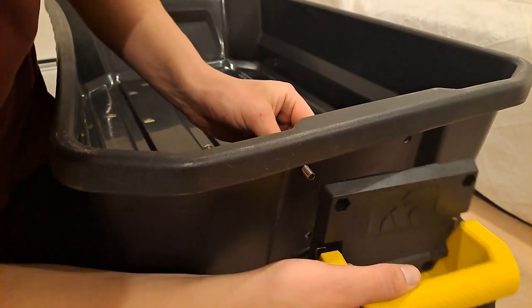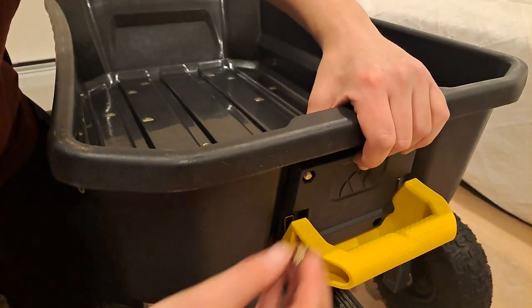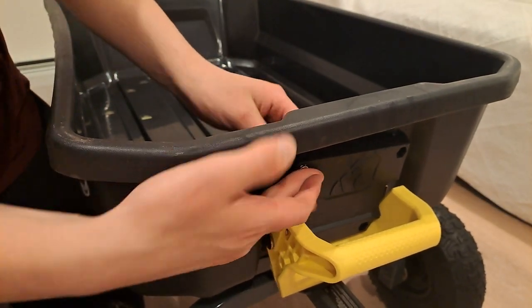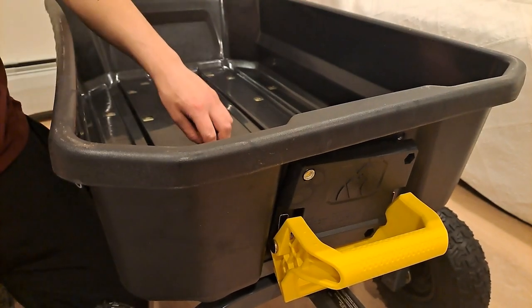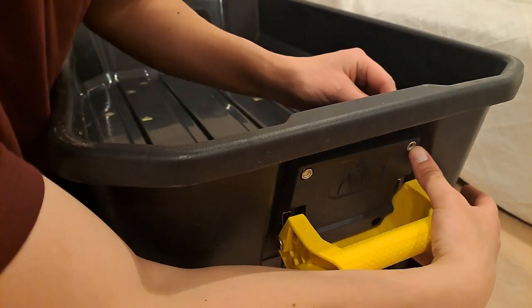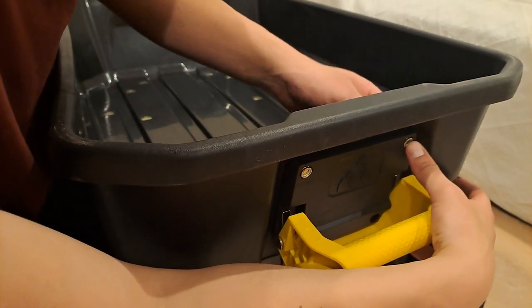Securing the tilt lever looks a little backwards because you put the bolt in from the inside, but the nut slots into a little hole on the front, locking it in place, and then you can tighten the bolt from the inside. Put the first one on, then the second one, and there are two more that go below that yellow handle. It's a little difficult to see here but when you're building your own you'll spot them.